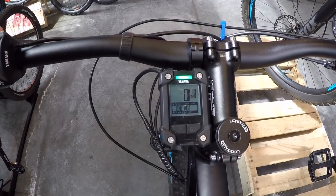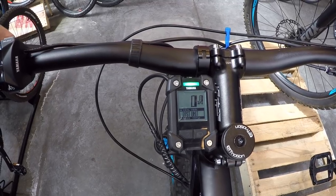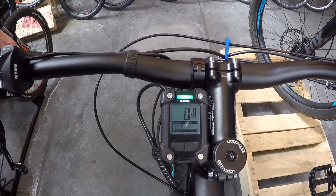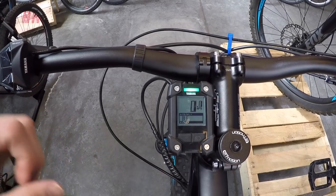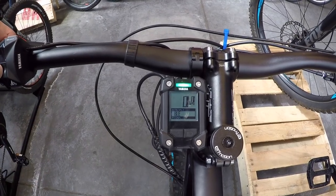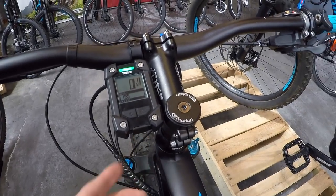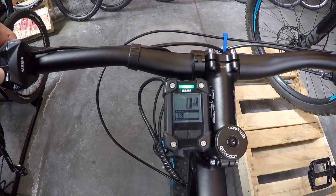In the settings menu, the first option is a stopwatch, followed by time adjust to set the clock, and distance units for miles or kilometers. Display items lets you enable or disable specific submenus based on your preferences. Reset BLE was confusing at first — it turns Bluetooth on or off, which could be used for a heart rate monitor or app. USB has two sub-options: one for using the port as power output, and one for diagnostics.